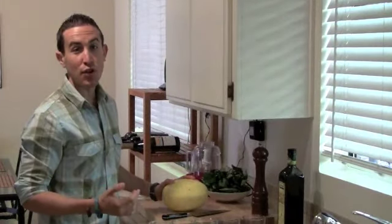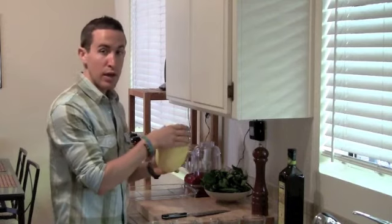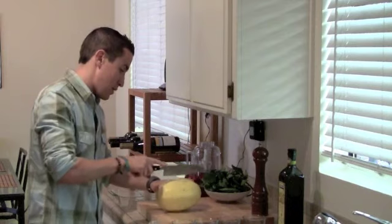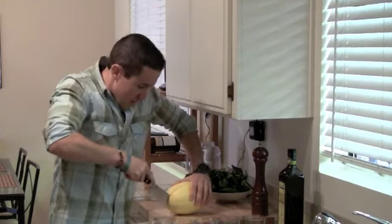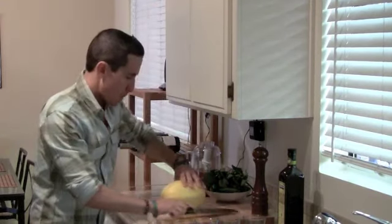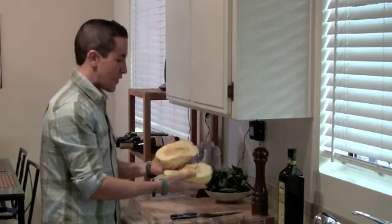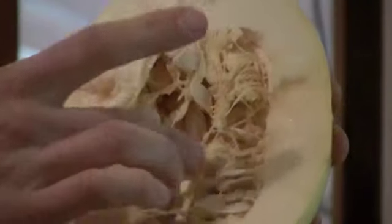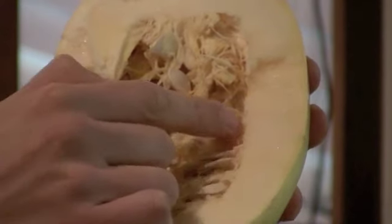The first step is to preheat the oven to 375 degrees. I'm then going to split the spaghetti squash lengthwise in half. Be careful when cutting the spaghetti squash — it is a little tough to do. But once you do split it open, you're going to notice that it has a lot of fiber seeds in the middle. We're actually going to be removing these seeds because once we bake it in the oven, the sides will turn into fibrous strands.